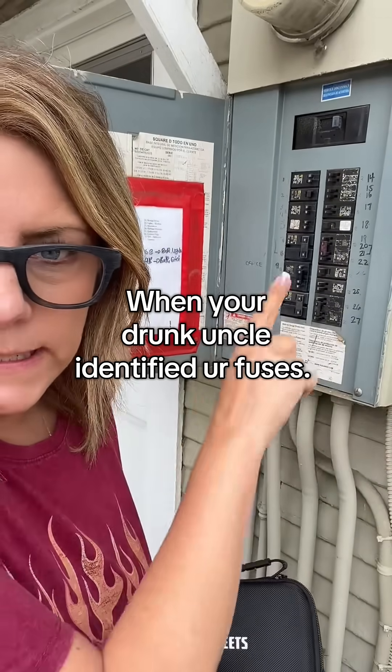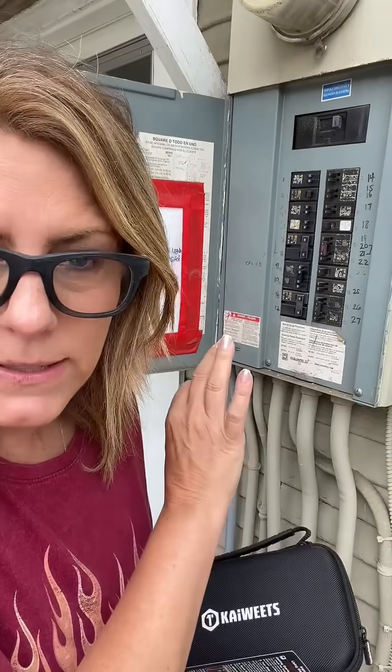If you've ever blown a fuse in your house and you're trying to identify in your circuit breaker which one it is, mine looks like it was identified by a drunk uncle. I just got this kit from TikTok shop — it's a circuit breaker finder and I think this is going to be a game changer. Let's see how it works.